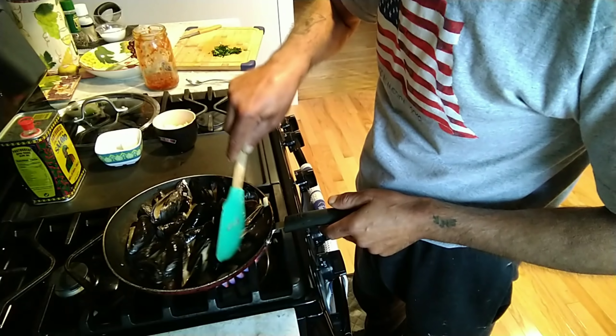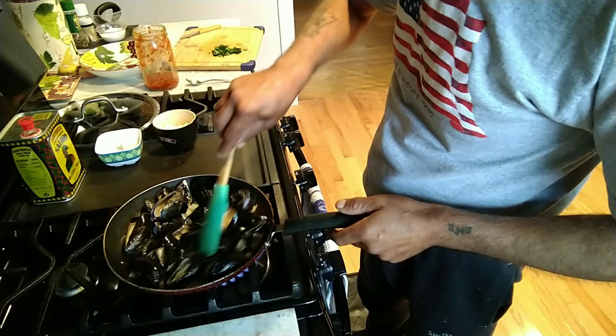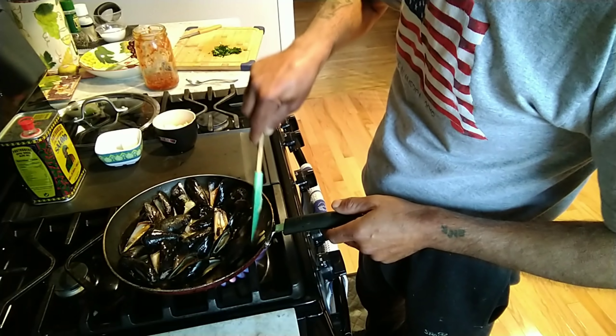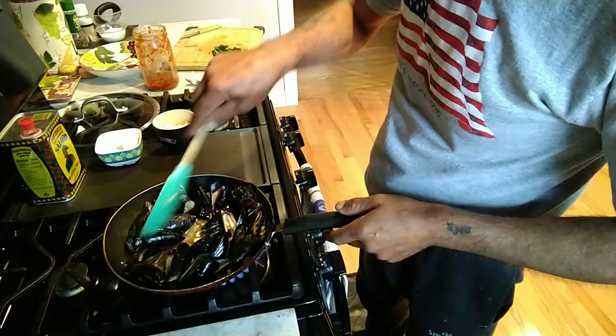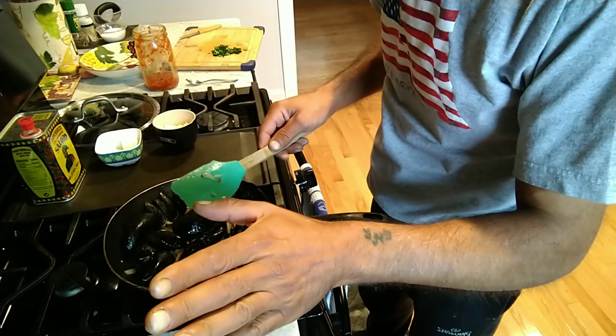They're gonna be so drunk and happy. The smell is unbelievable. This is happening live, guys — I'm doing this live, right now, and it's going to take like five minutes literally.